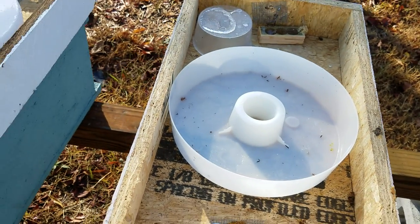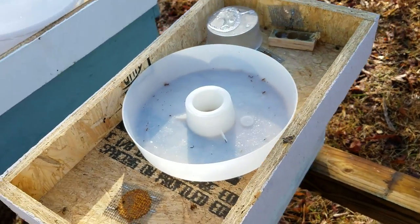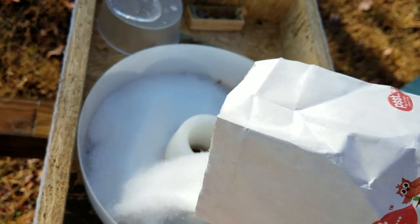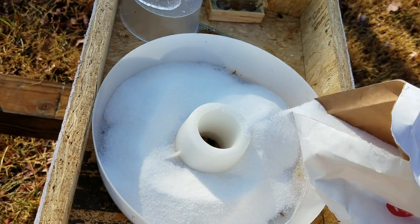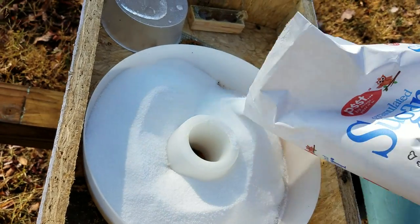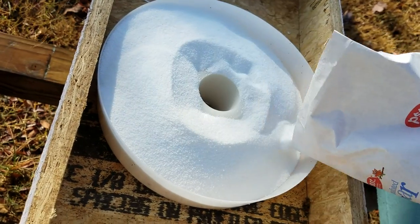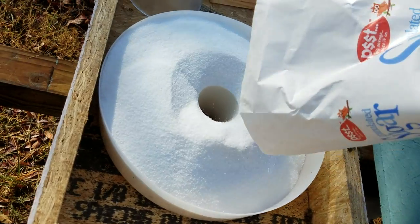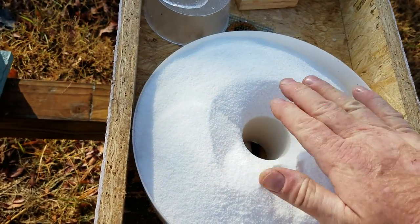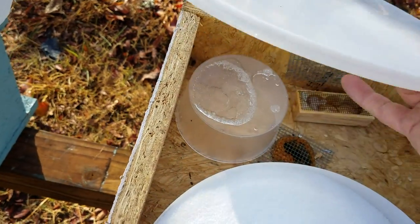In the wintertime, when you're trying to avoid getting moisture in your hive, you take dry sugar and just fill this up. It holds about a four-pound bag. A little bit of spill down inside the hive won't hurt a bit — it'll just attract them to come up to the sugar. I just leave it mounted up like that with this part pulled out.